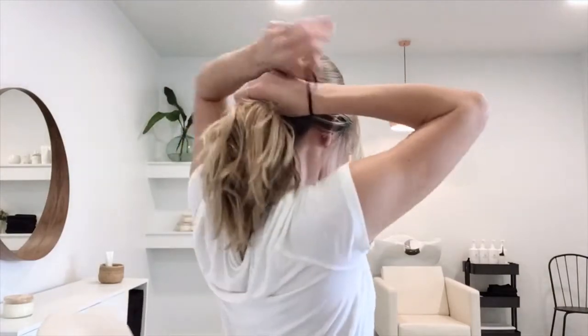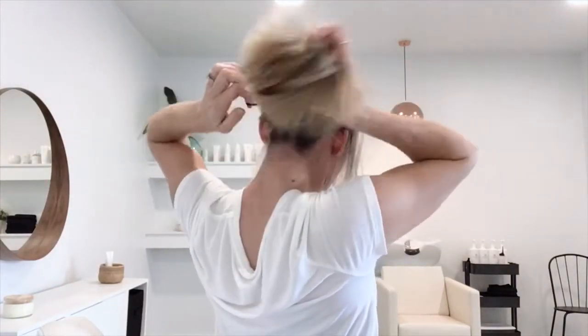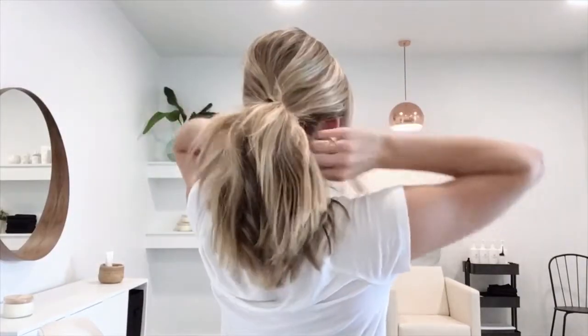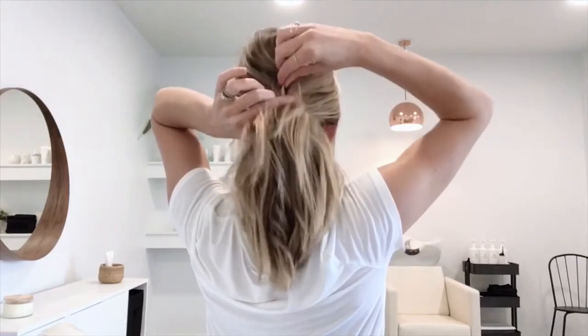Now keeping that volume, you're going to loosely pull everything back — it doesn't have to be perfect — and then secure with an elastic. A little tug will make it tight, and then you can pull out the pieces to make sure you've maintained that volume.